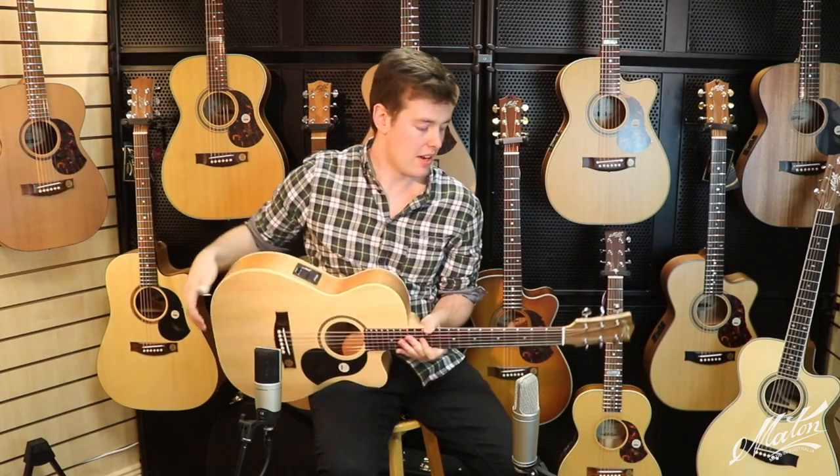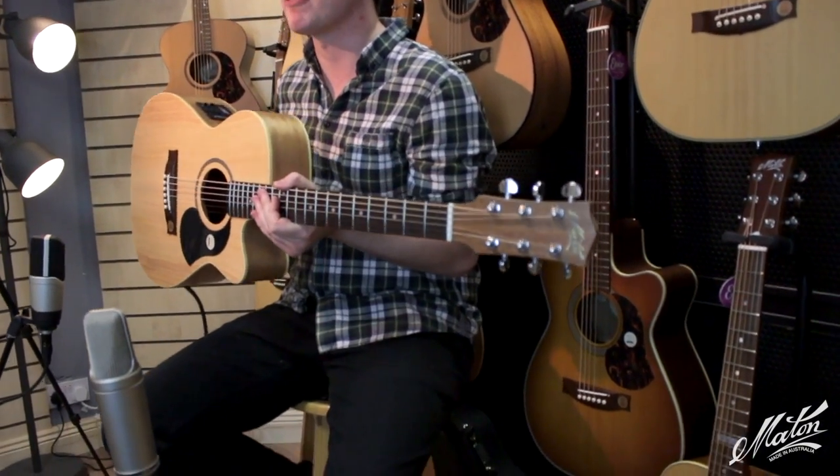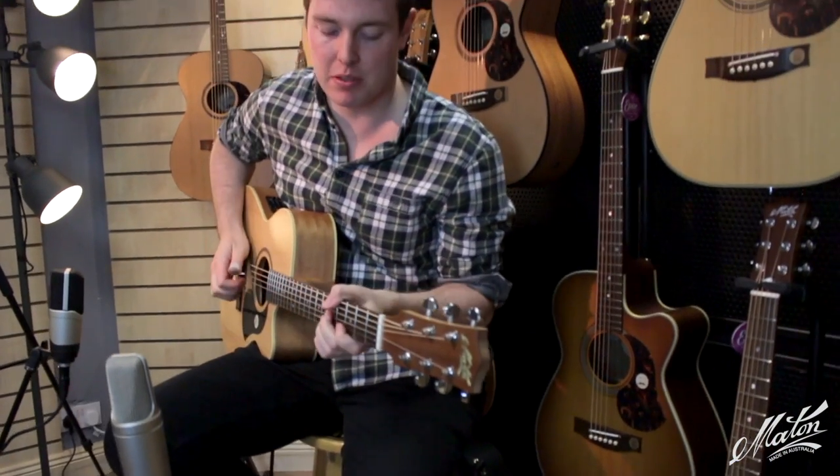Hi, Shane Hennessy here from Maytown Guitars. I'm here in Making Music in Goree, County Wexford and I am playing this Maytown guitar. It's an EBG-808C performer model. I'm going to play you a little bit of my tune, The Peacock Strut. It goes like this.